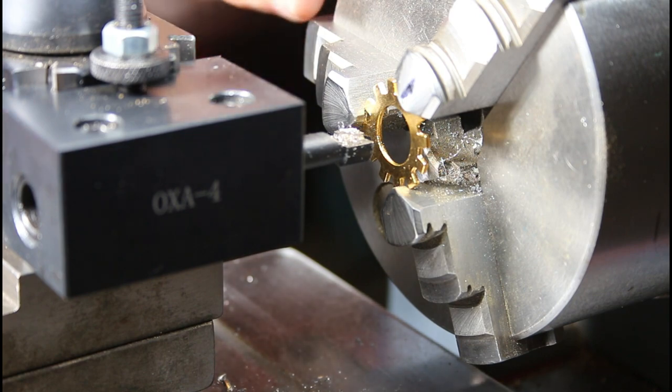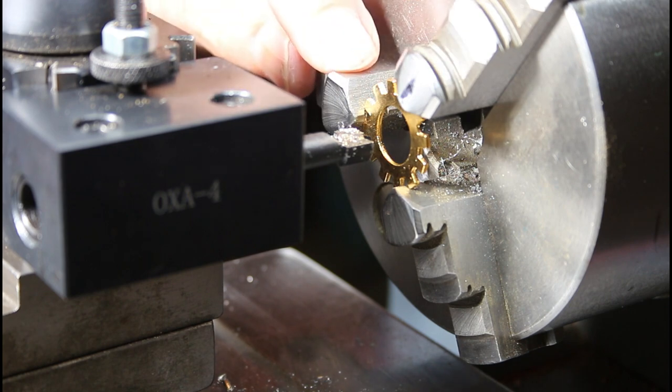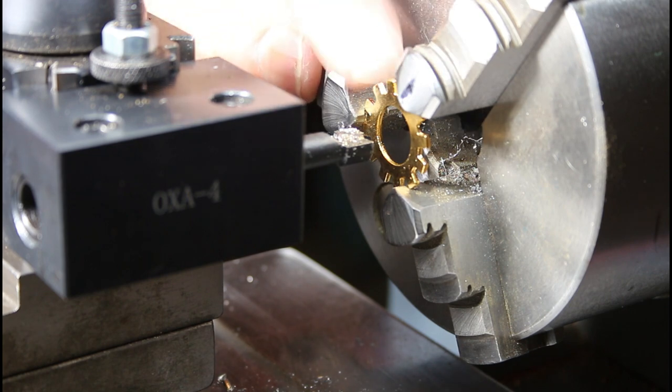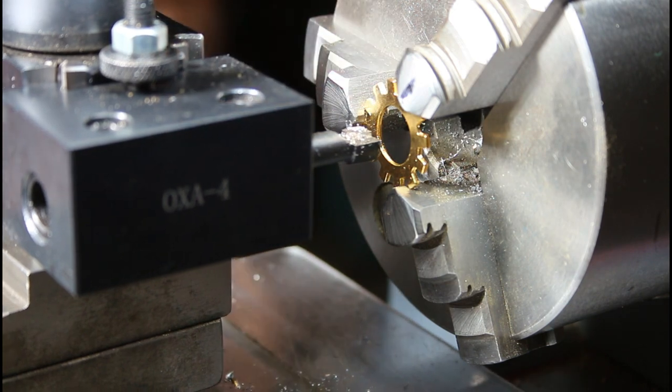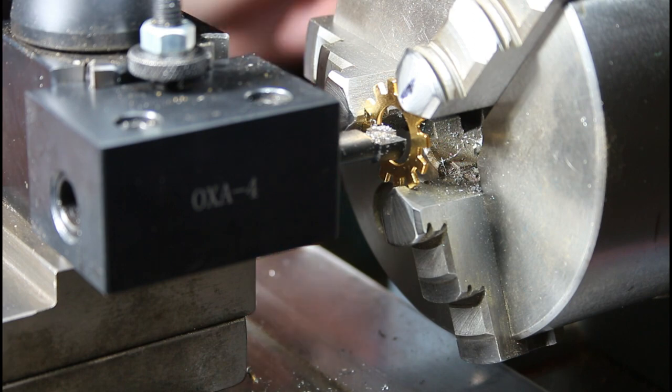I found a gear tooth from the steampunk collection that has a number of teeth that matches a three-jaw chuck, which is really convenient. So now I'm going to bore this out for the diameter of the glass cylinder. I've got my boring bar in here and I've got to come out quite a ways.